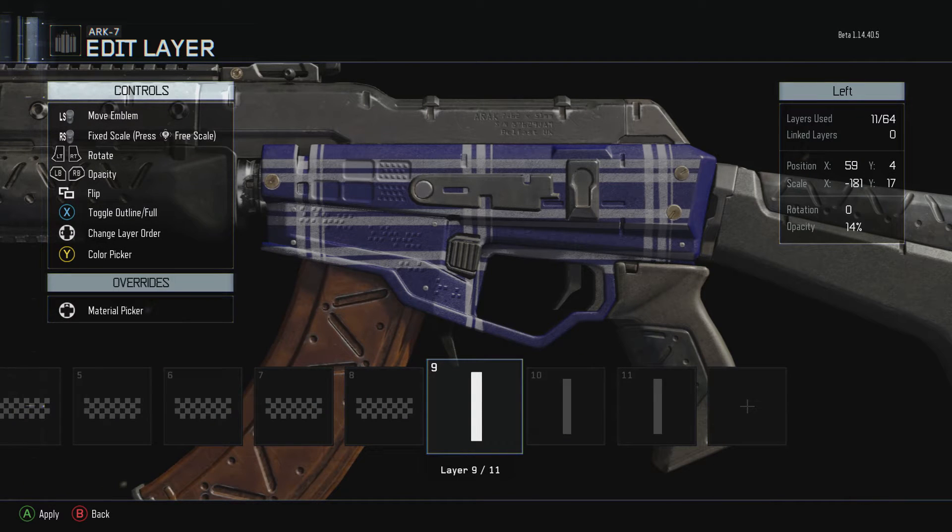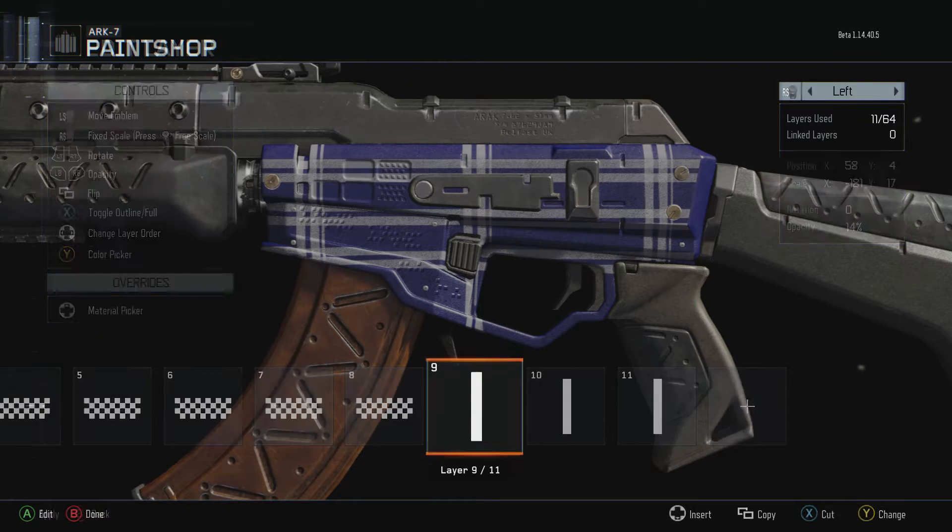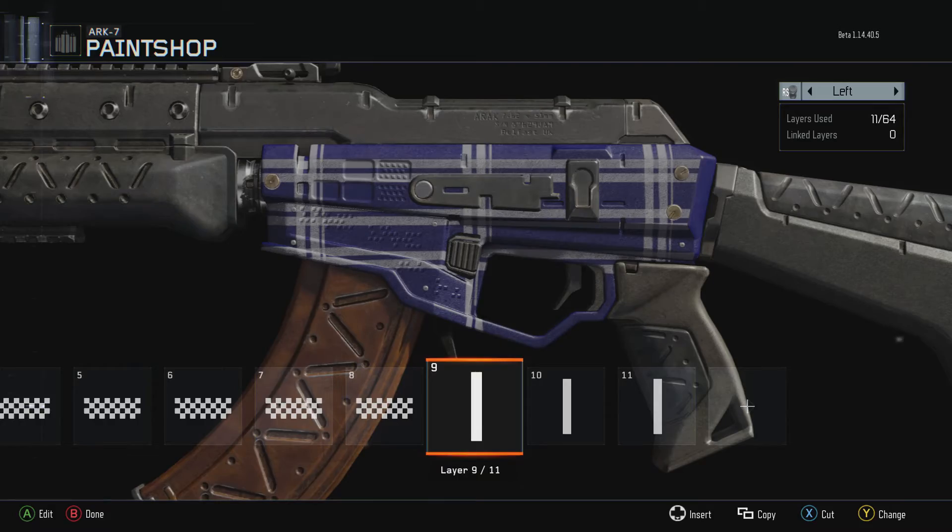Those are just really small rectangles — I actually used the letter 'I' and placed them there. That's all you have to do for the plaid one.